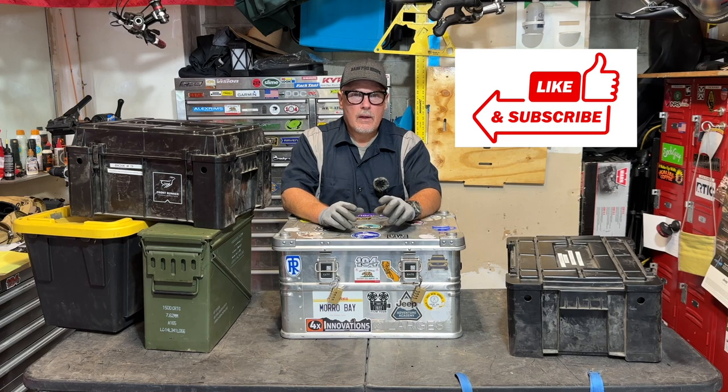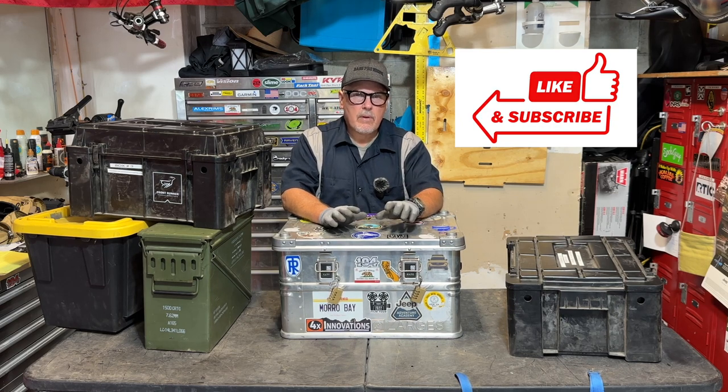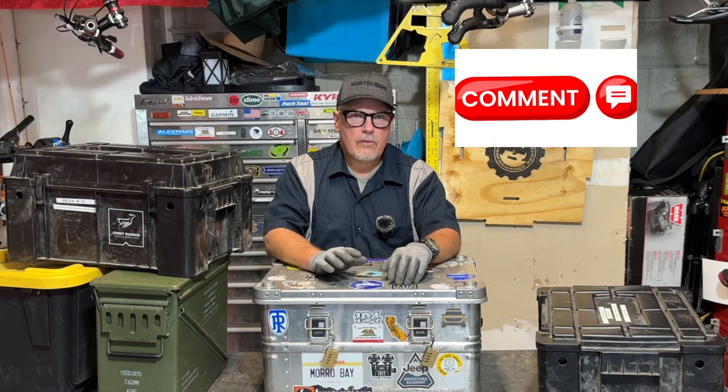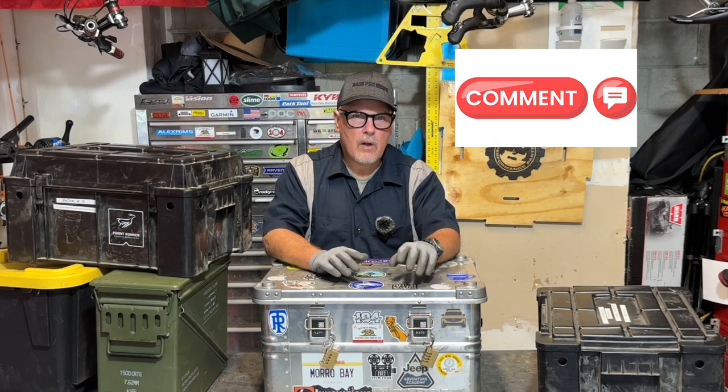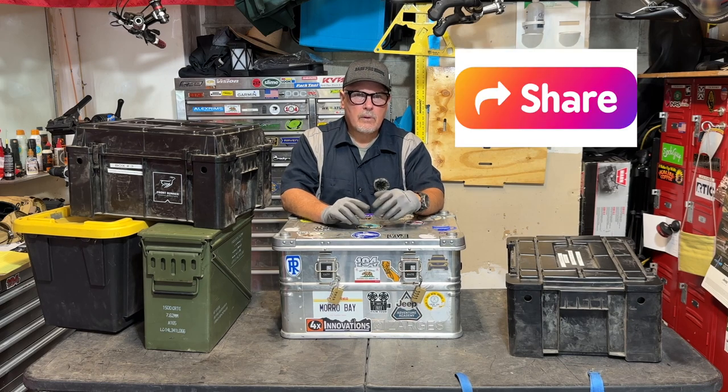Take a quick break from the video to ask you to give me a thumbs up and like the video. If you haven't subscribed already, please subscribe. If you're finding value in the video, leave a comment down below — that really helps YouTube notice my videos and helps me grow the channel.